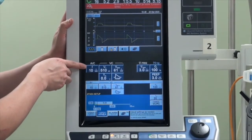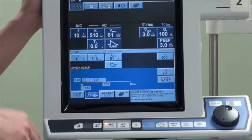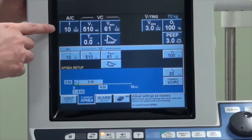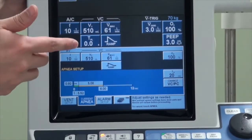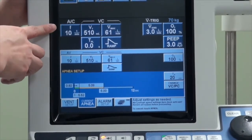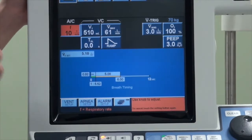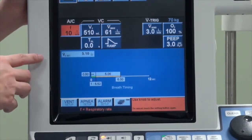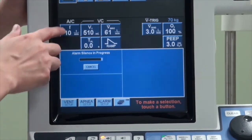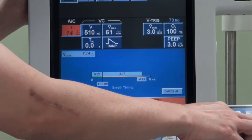The first button is F, or frequency — the respiratory rate you set for the patient. If the patient has no respiratory drive at all, the machine will cycle every few seconds based on what you set. For example, if you set at 10, every six seconds the machine will deliver that breath. To select the button, press it and it will become highlighted, then turn the dial to change the parameter.